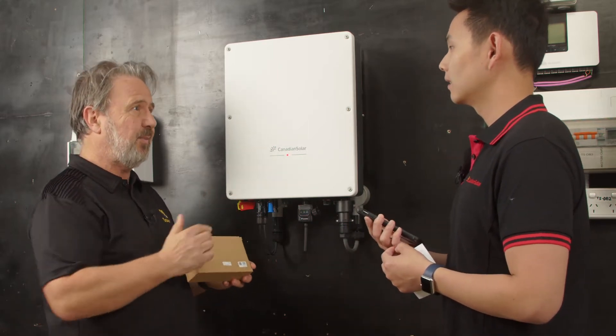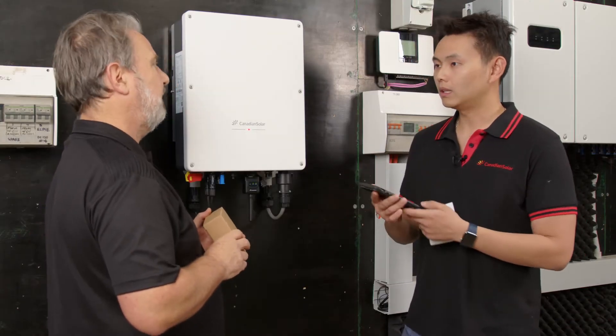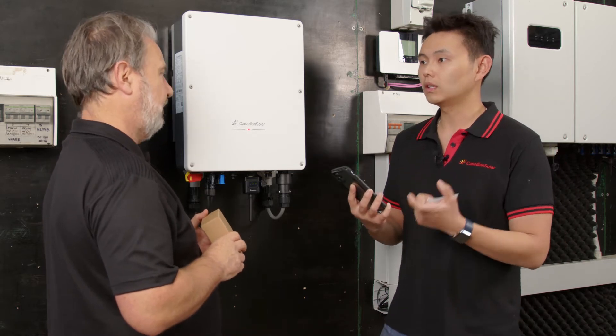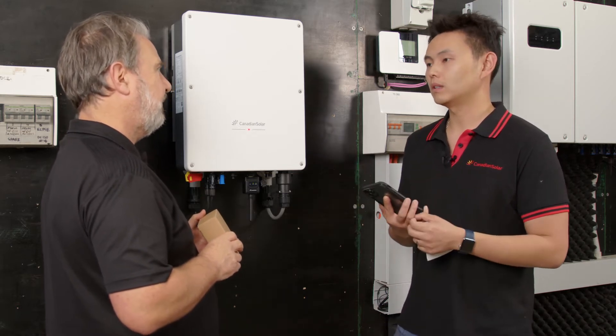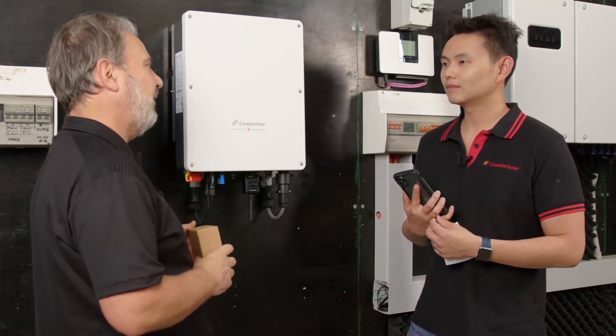And do they use the same QR code for both? The QR code actually prompts for the Pro app. Customers just need to go to the app store and search CSI Cloud and it will show them the right app. That's so easy.